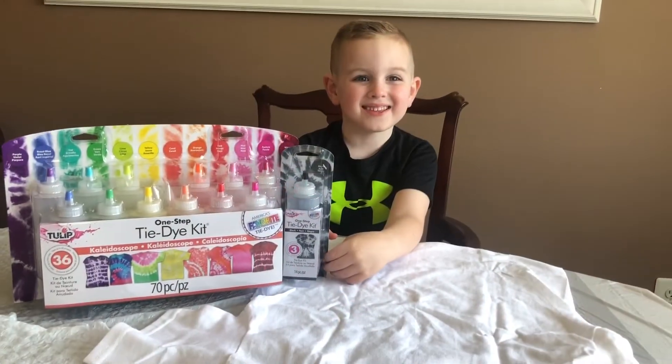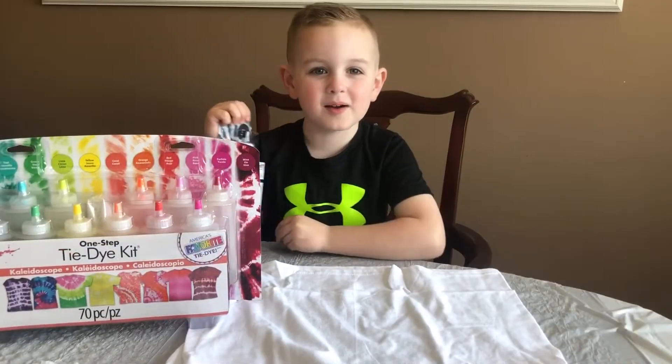Hi, I'm Max and today we are going to tie-dye my shirt. I'm super excited.